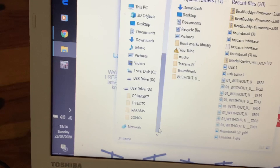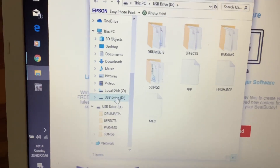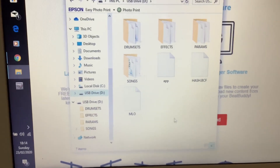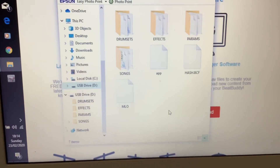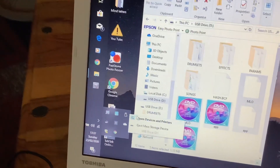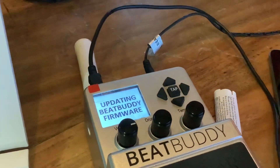On the computer you can see this USB drive D — that's where you need to go. Paste the files in there, but don't paste them into any of the existing folders; paste them outside the folders at the root level. Once that's done, disconnect the BeatBuddy from the computer and you'll see it start to update itself.